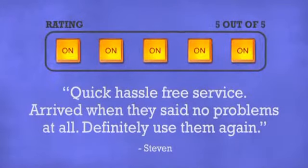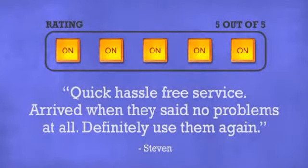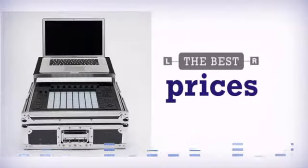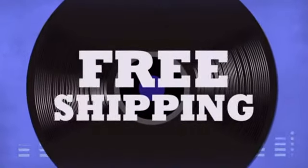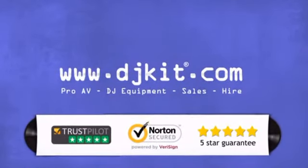Don't just believe us — ask the DJs at DJkit. You get the best prices on your cases and bags with fast free shipping. Visit DJkit.com for all your DJ needs.